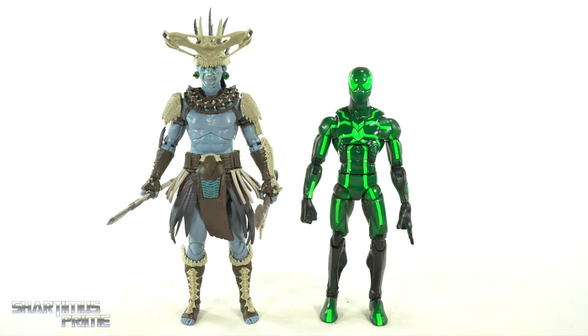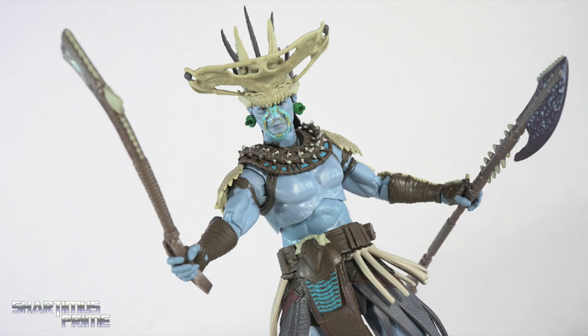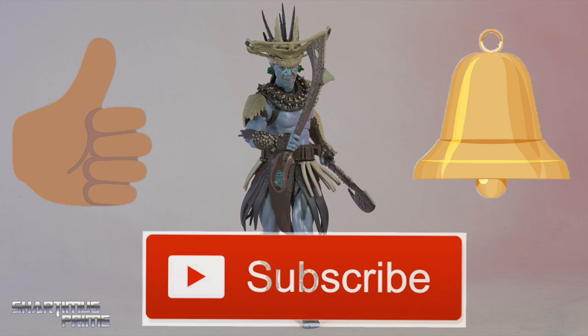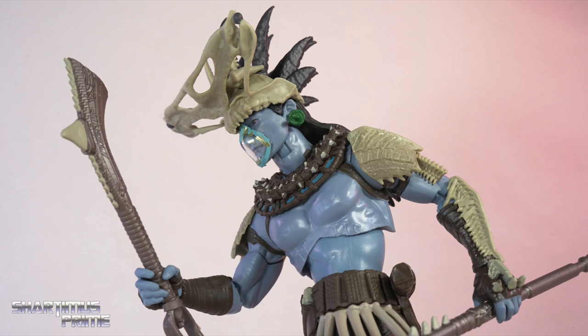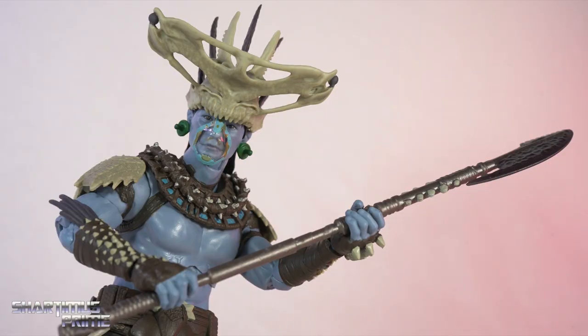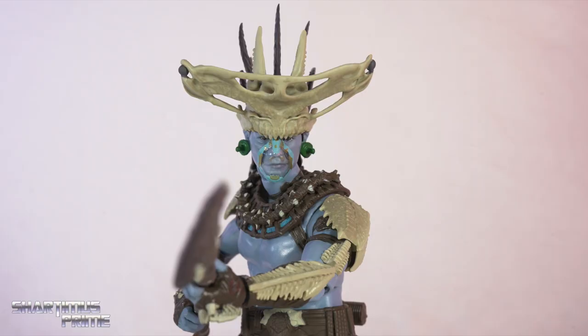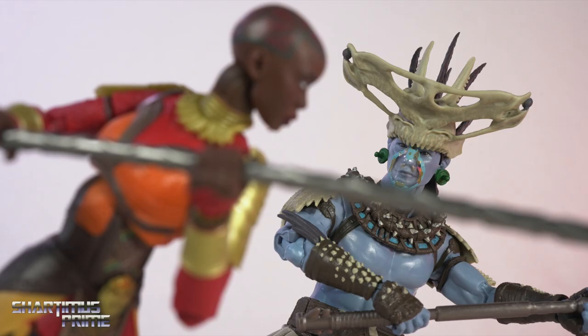Number one for me is Namor. Here's Atuma next to an average six-inch scale figure — the Marvel Legends Big Time Spider-Man. I hope you guys enjoyed this video. I really like this figure overall. I didn't expect Atuma to have a huge role in this movie — I expect him to have a bigger role later in the MCU — but that doesn't stop me from wanting or liking this figure. I think it looks really badass and they did a great job with the color schemes.